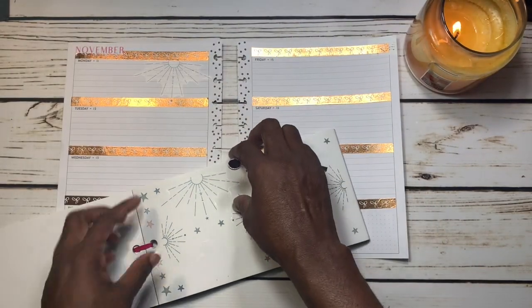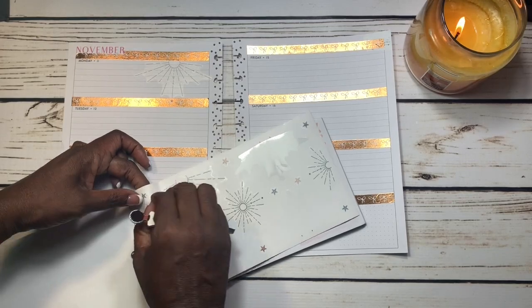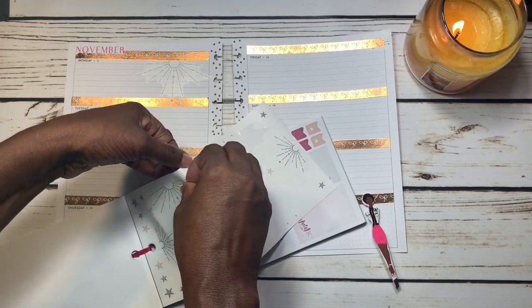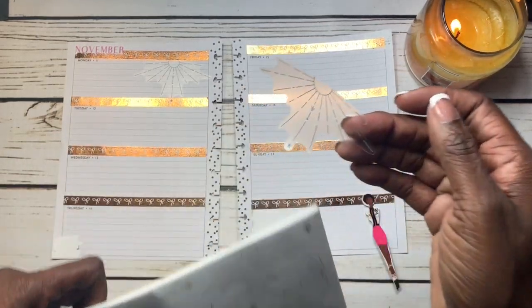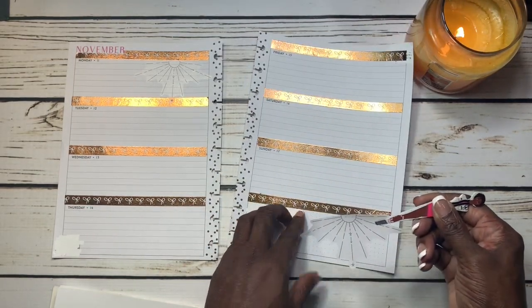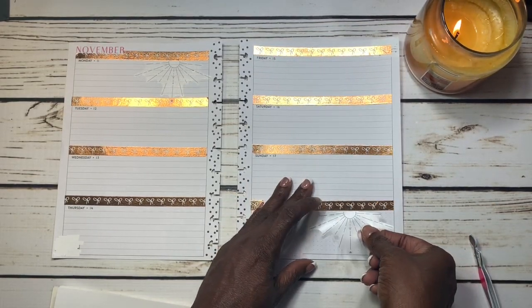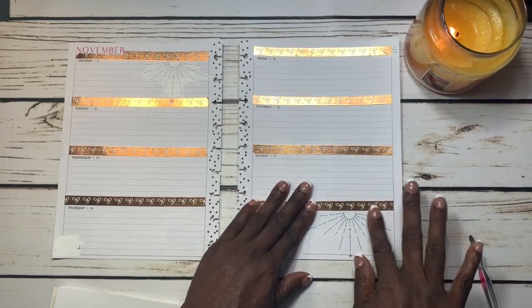I think I want to do this one on the other side as well. I just love the way these look. Let me lay it down carefully — that's beautiful.